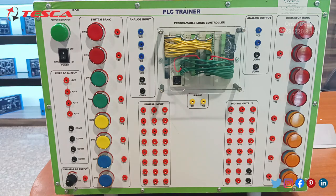A variable DC supply has been given, ranging from 0 volt to 10 volt, and a port for its input. Then eight buttons of different color switches have been provided. After that, we can see that analog inputs are given — four analog inputs and two common ports.